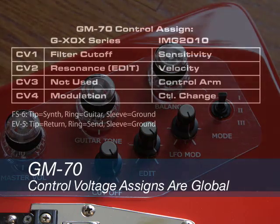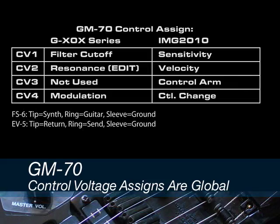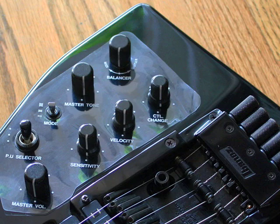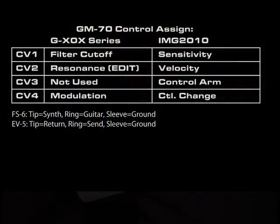CV4 is modulation or LFO depth. On the Ibanez IMG2010, these sources are labeled as CV1 sensitivity, CV2 velocity, CV3 control arm or the virtual whammy bar, and CV4 control change. The GM70 is a really powerful MIDI processor.